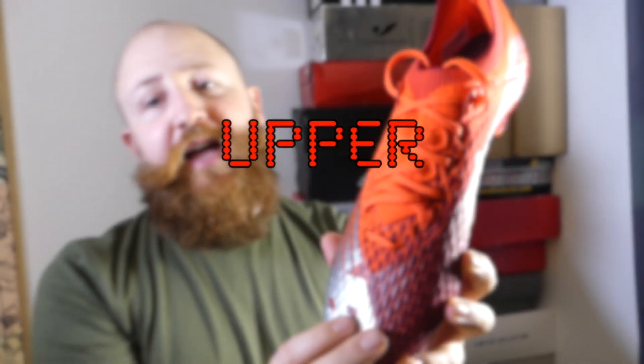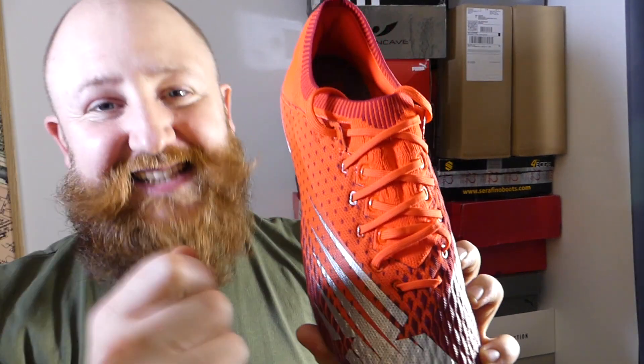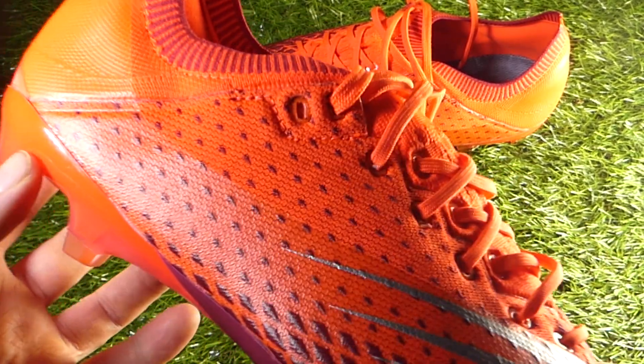We're going to kick off with the thing that is going to grab all the headlines — the upper. The reason it's the big attention grabber is because the upper is now knitted. This is New Balance's first ever knitted upper, and I see why they've done it. The knitted upper is in vogue, it's in demand, it's what everybody wants — but that doesn't mean the knitted upper is always good. The knit itself, this fit weave upper, makes up the whole boot. It's incredibly soft, it's going to require next to no break-in time, and it's a really premium feeling knit.